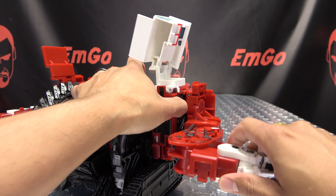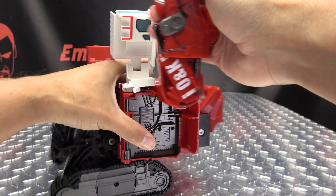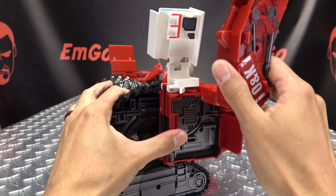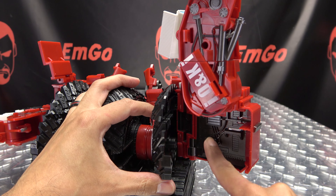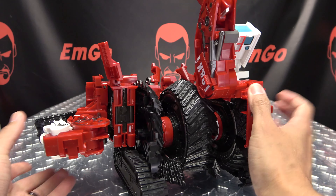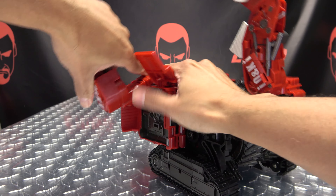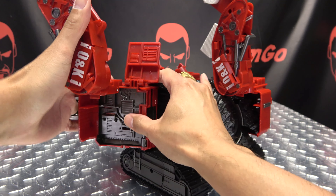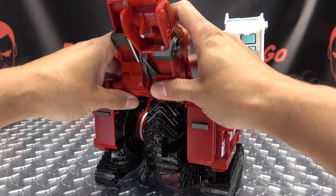Now undo these arms, bring them up like so, rotate this around. Unclip it, bring it forward — there's another tab slot connection right here. Bring that in and tab that in right there. Same thing on the other side — second verse like the first. Undo that arm, bring it out, undo this, bring that up, rotate this arm around, unclip this, bring it in, and tab that into place like so.